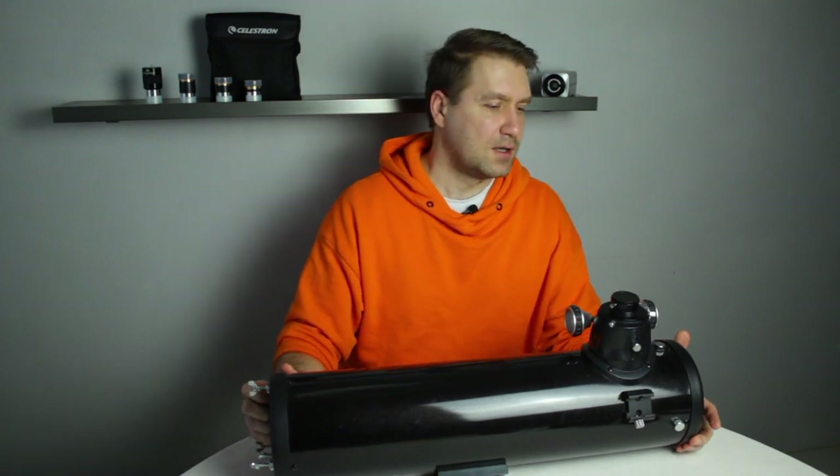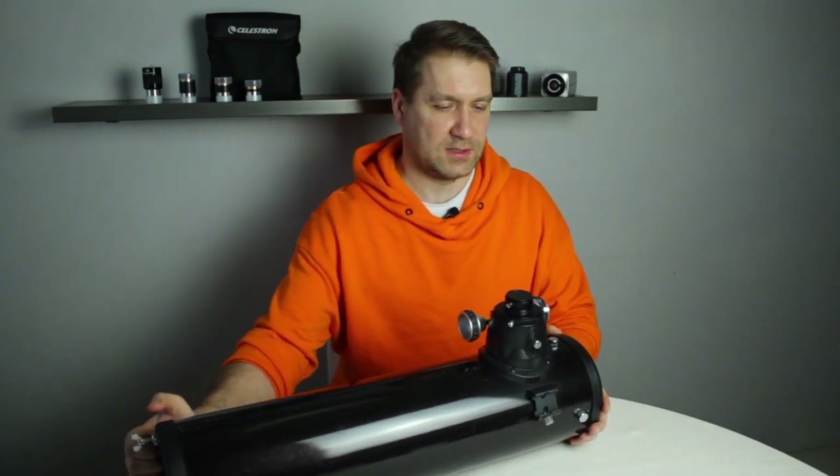There is another solution — you can cut the telescope tube — but this is not reversible. With this modification, you can always go back to your old bolts and have it as it was.